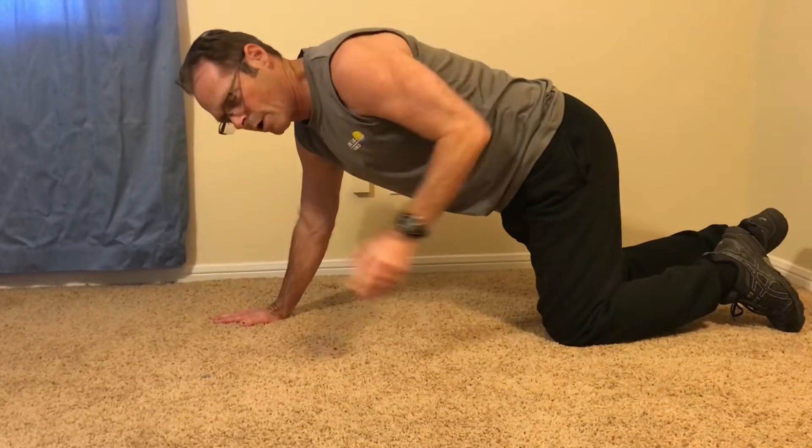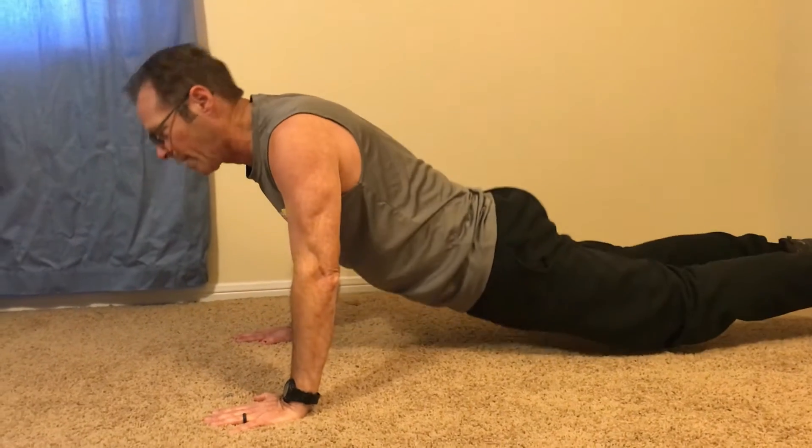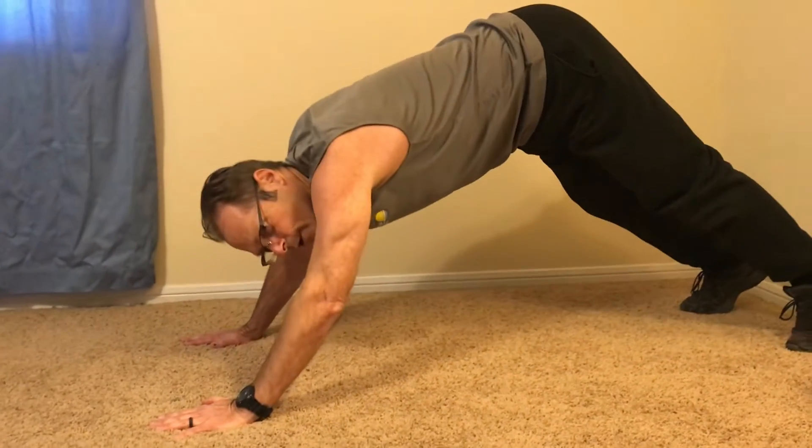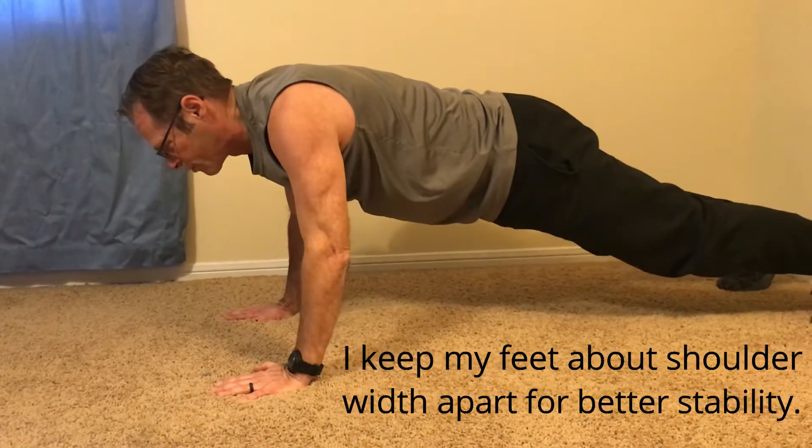Next thing, and most importantly, you want to keep your back straight. You don't want to come down with your rear end up in the air. You want to have your back perfectly straight.